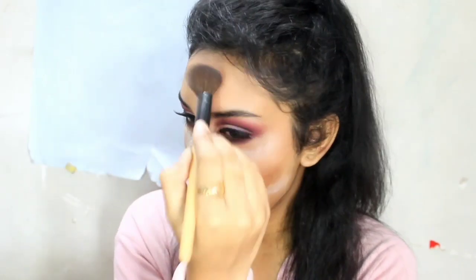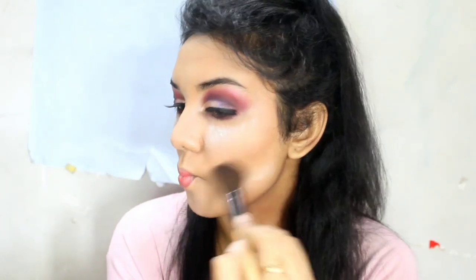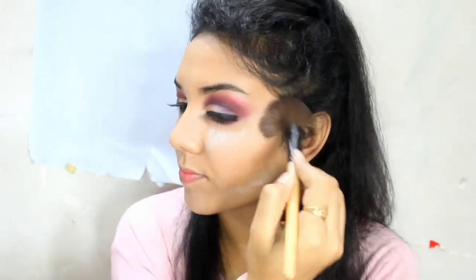I'm going to keep that powder on for about 2-3 minutes. After that, I'm going to bronze up my face — so I took my Wet n Wild bronzer and I'm just bronzing up my face to give it a warm tone. Then with that big fluffy brush I'm just removing all the translucent powder from my face. This really gives you a flawless base.